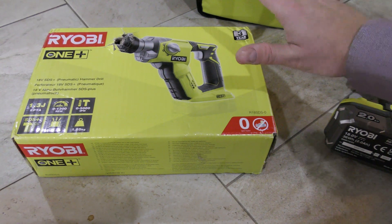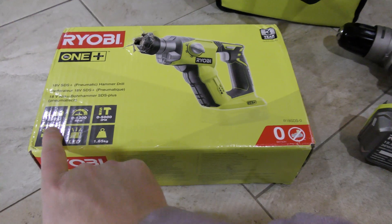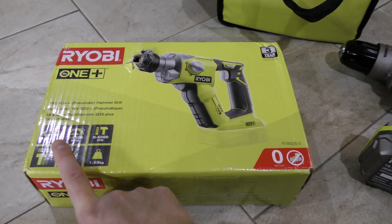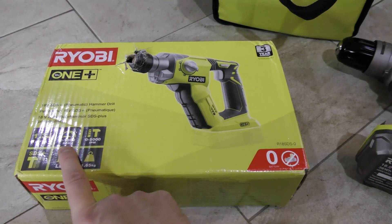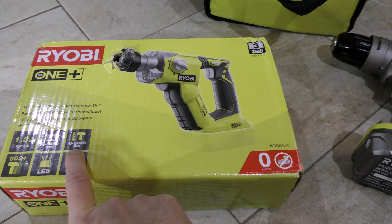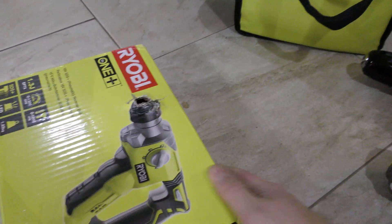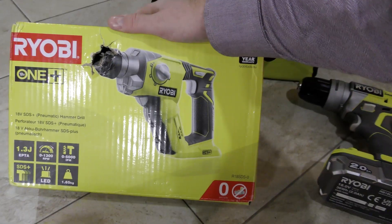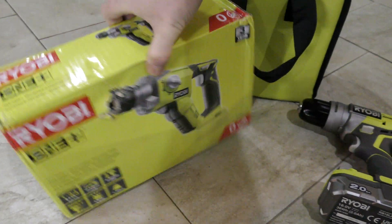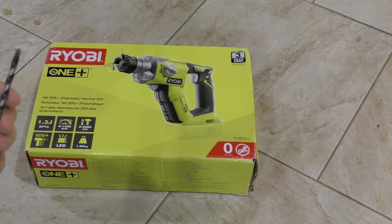I'm going to be using those batteries and charger together with this Ryobi tool, which meant I didn't have to pay as much for this. It was an expensive set, but now that I have the battery and charger I only had to get the tool, which gives me a better quality tool for probably the same amount of money. It has three years of warranty, delivers zero to 1300 RPM, has drill and hammer options, SDS plus, and weighs 1.65 kilograms. I ordered it on Amazon in Germany, and it actually came from the UK.